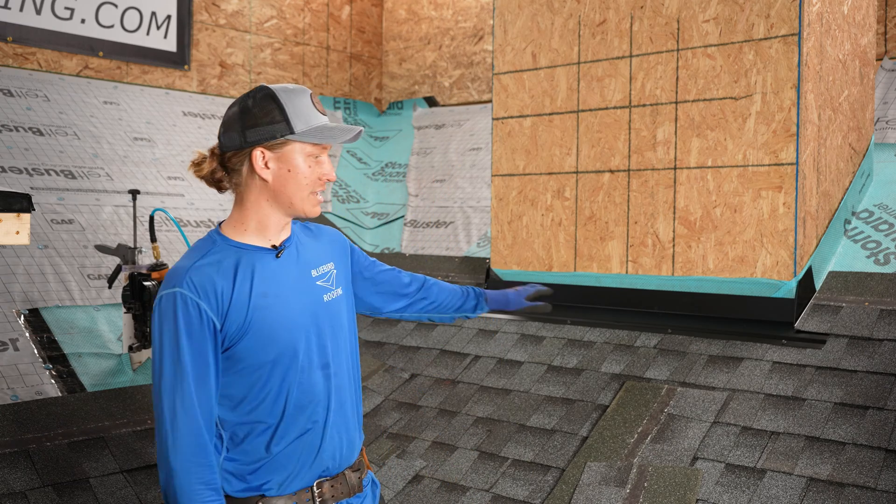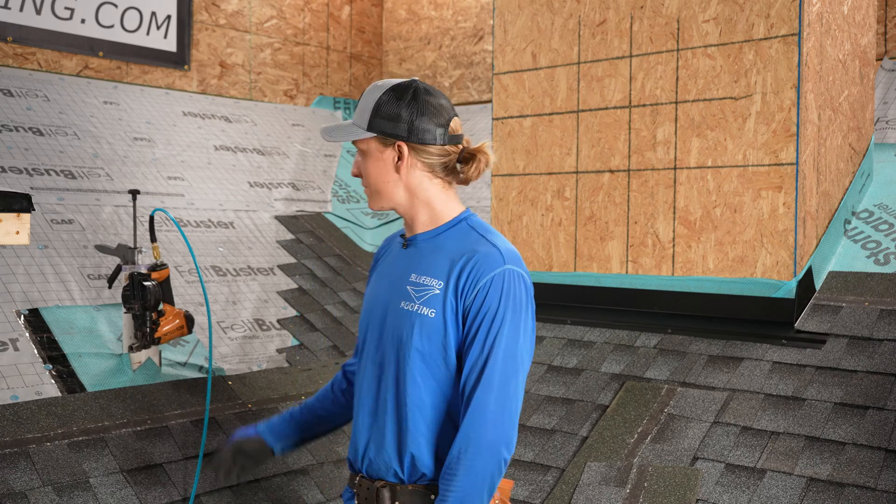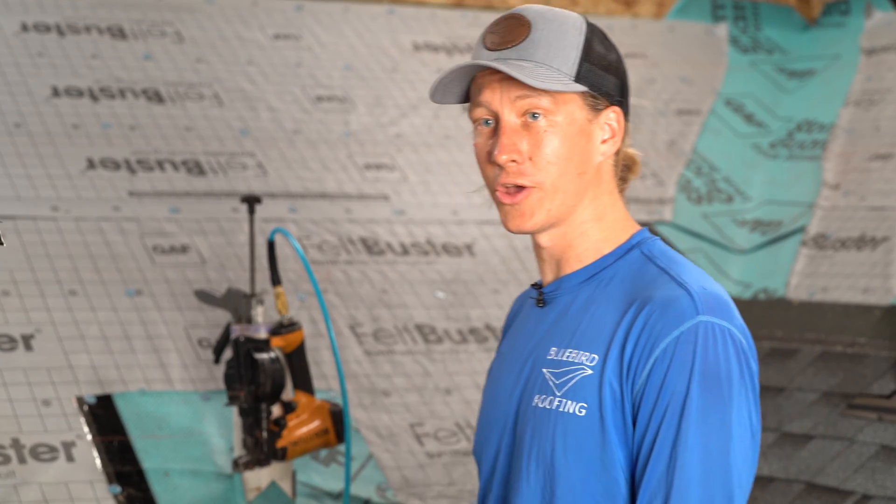That finishes up our apron flashing and step flashing scenarios. In our next video we're going to be diving into a pipe boot and a metal pipe flashing, so stay tuned for that. Thanks for watching. Remember, this was a condensed version of a full-length video available at Building Experts Institute — link in the description below. Like, subscribe, and share — it helps me make more content like this. Thanks.